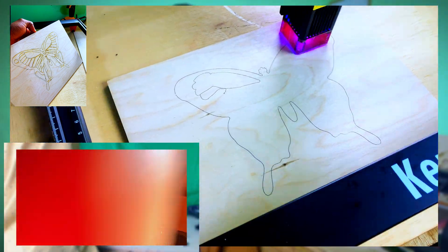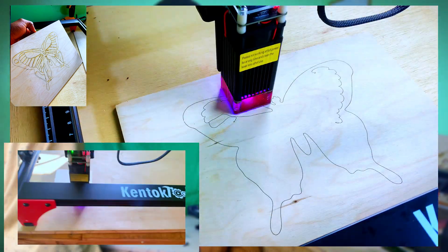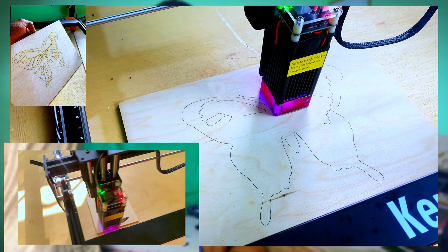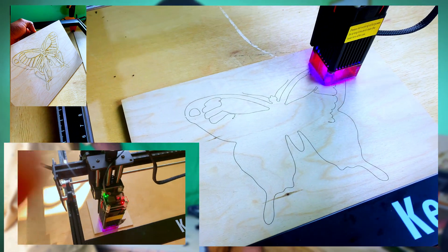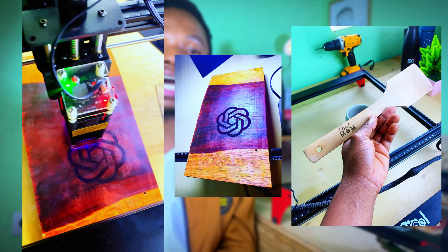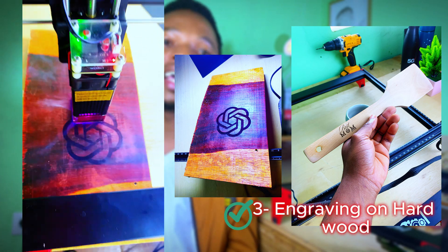Some of my plywood boards had small curvatures which caused the laser to focus out of the workpiece, leading to uneven engraving or burn marks at certain points. At 90% power and 5000 millimeters per minute we get good outputs, which means it obviously engraves just fine on thicker wood and even wood that has some finish on it.